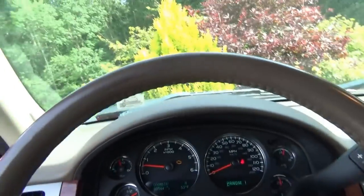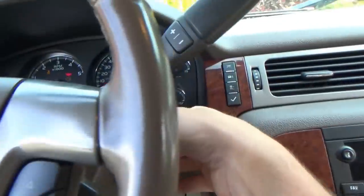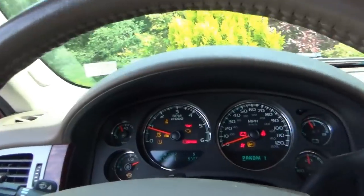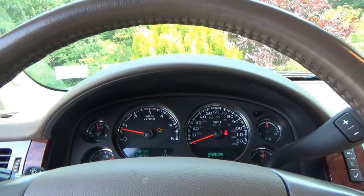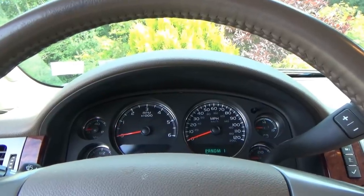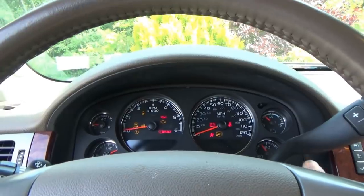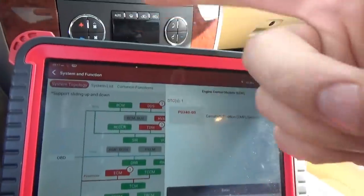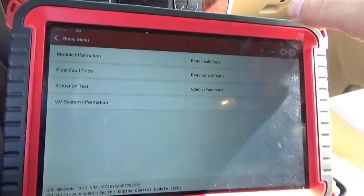Let's shut it off, key on. That time it started just fine. Let's try again — yep, so definitely an extended crank. I was trying to catch it on video but could not. So let's go right into the ECM.